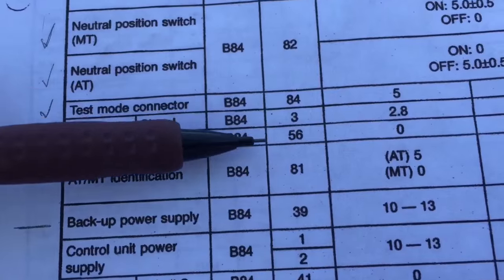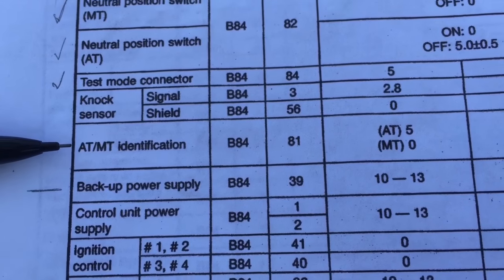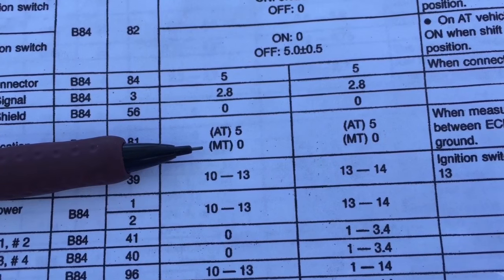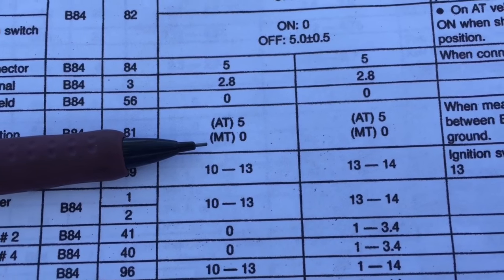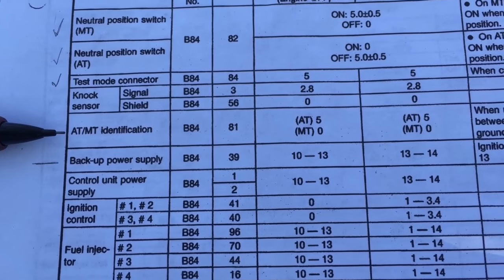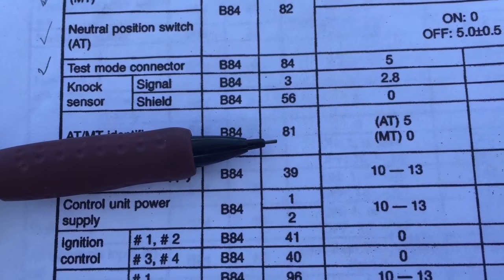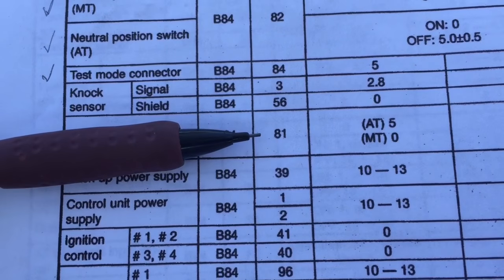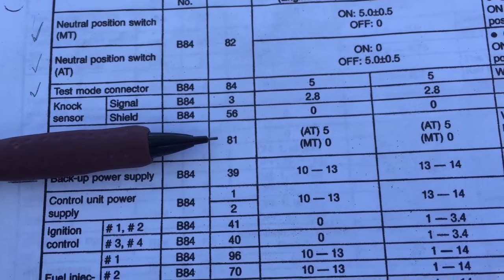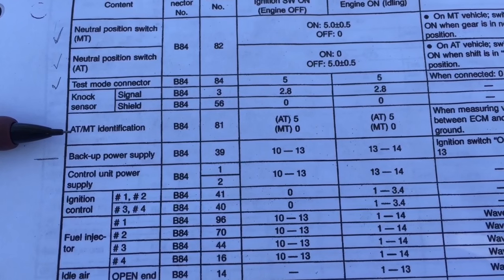The NOx sensor goes to the engine connectors — that's pins 3 and 56. We also have AT/MT identification, which is the transmission identification pin. On a manual transmission, you ground this pin. If you took this ECU and harness from an automatic transmission car, pin 81 will be empty, so you'll need to pull an unused pin from the ECU, put it into this spot, and then ground it — that tells the computer it is now a manual transmission ECU.